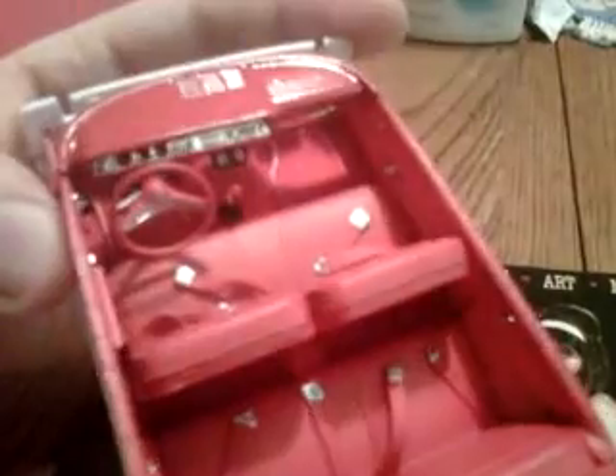Yeah, I'm so, so excited about this interior. If the rest of the car turns out even half as good as the interior did, I'm going to be super excited. So we're on to the how-tos.